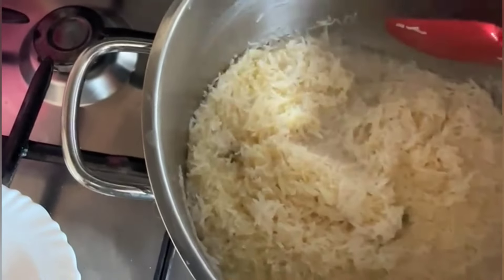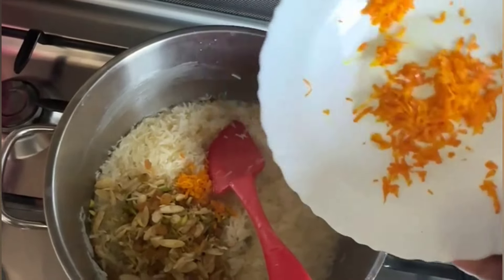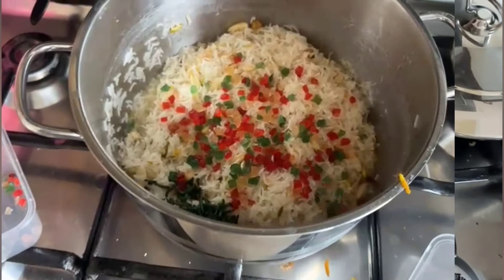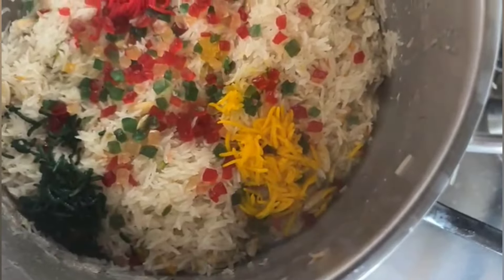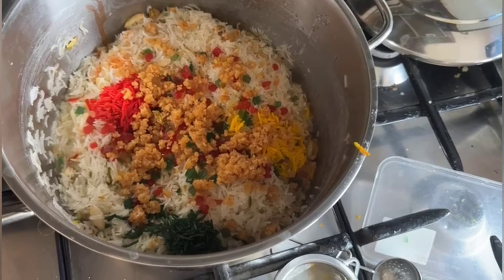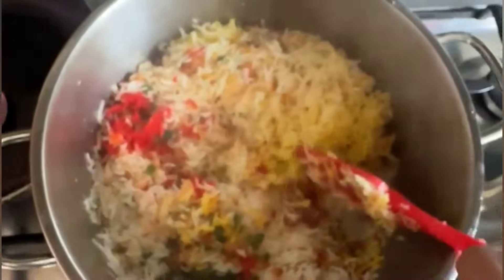We will add the roasted nuts, which will give a good flavor, and the grated orange peel will add a great taste. Now we add the colored rice on top. Since the rice was only 40–50% cooked, we will now give it 10–15 minutes on dum. If you don't have the main ingredient, you can add malaya cream. After 10–15 minutes, open it — it has a good aroma and looks very good.